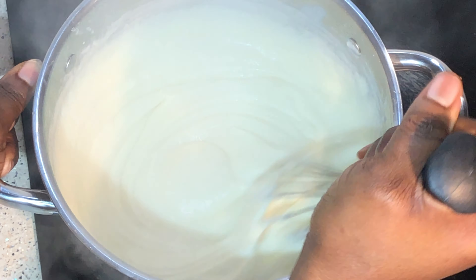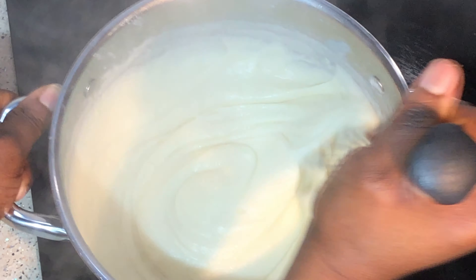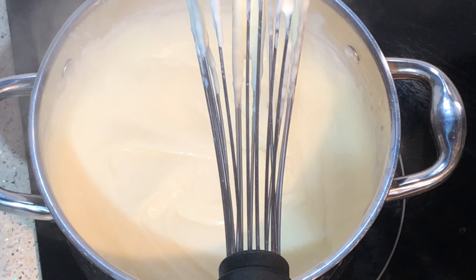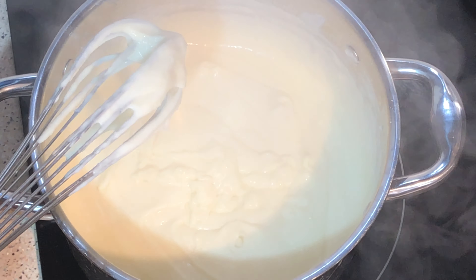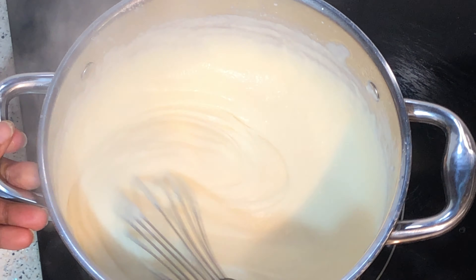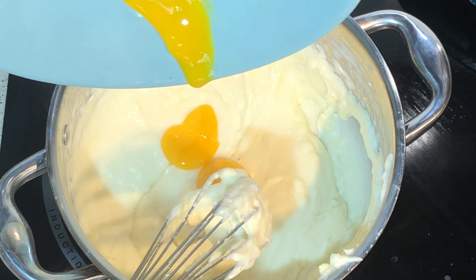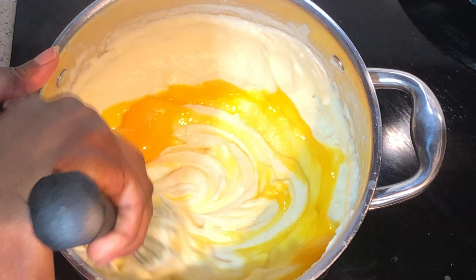You can add salt if you need. You'll know it's ready when you see it bubbling. Now take it off the heat and add two egg yolks, mix together.